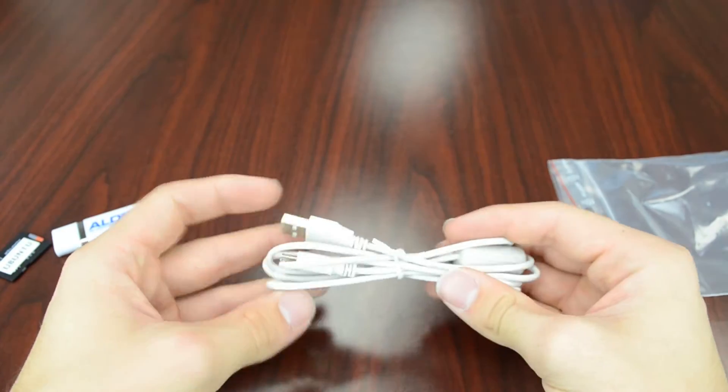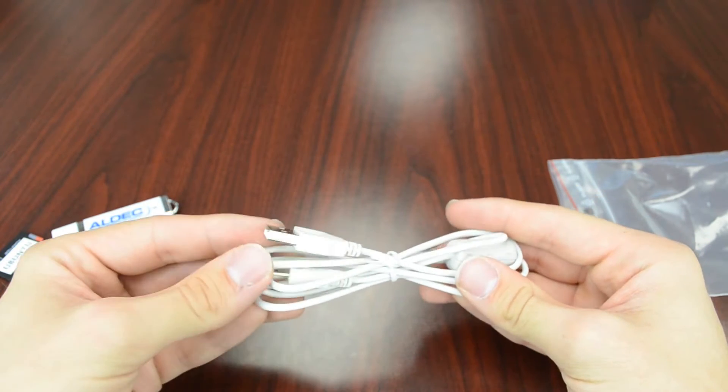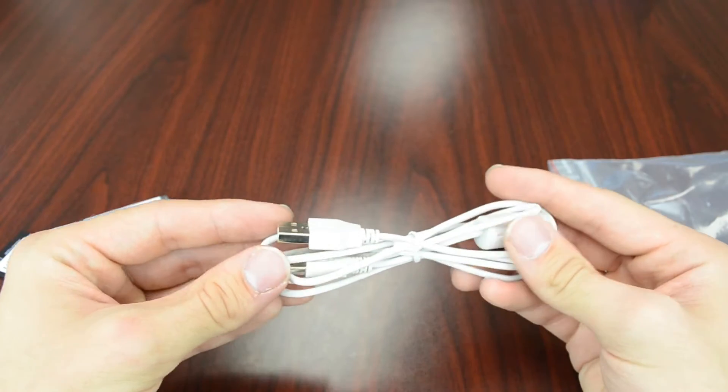We also have a USB to mini USB cord. This will be used to connect to the UART adapter on the TySOM-2 board.